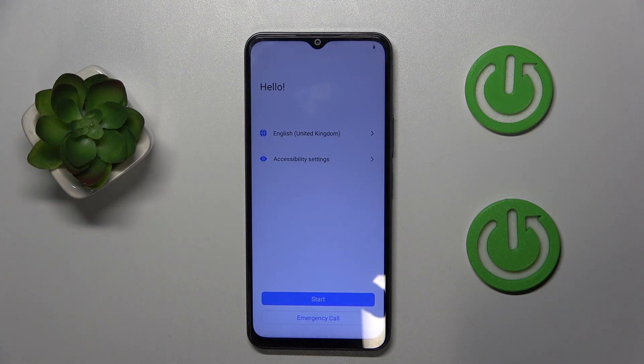As you can see, my phone is now back to its factory settings and I have to do the phone setup all over again.